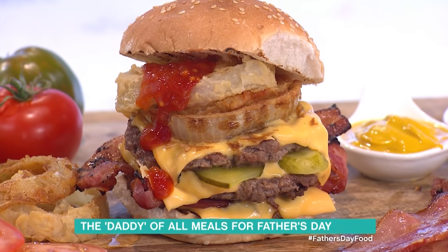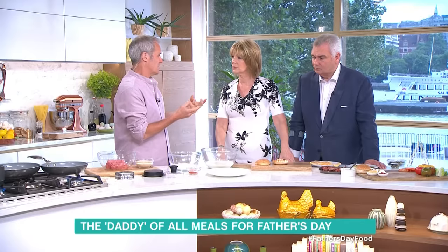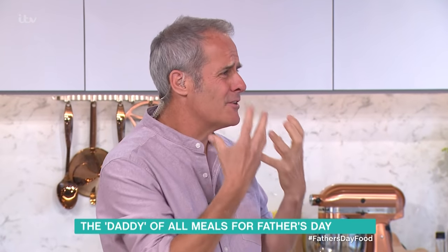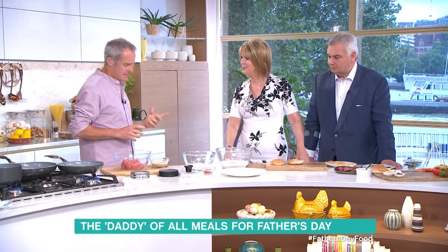I'm quite a purist when it comes to burgers. I don't like, for instance, the soft brioche buns. Rubbish. And when you eat them, they almost stick to your mouth — almost claggy. Exactly.